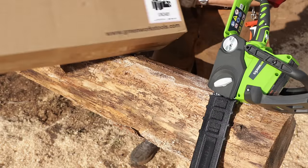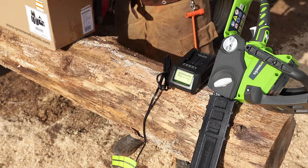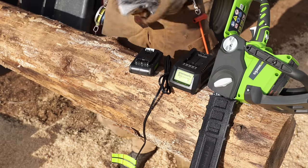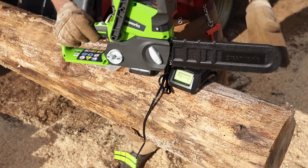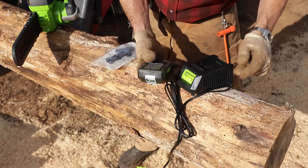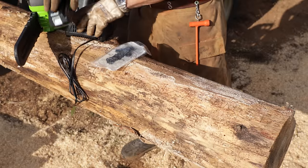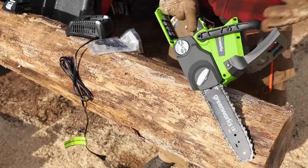So this is the Greenworks. Sometimes the names they come up with on Chinese stuff, they miss the mark with translation — they're always trying to copy something with a reputable name. I think they're going after maybe the Klein or Greenlee line of tools. But here we have it. It's very plasticky, very tall. Standard charger. Here's the battery — lithium battery. So what's the amp hours? It says 21 volts, 4.2 watt-hours, lithium ion, and a fast charger. Extra chain included, and here's the main attraction — the 10-inch bar.